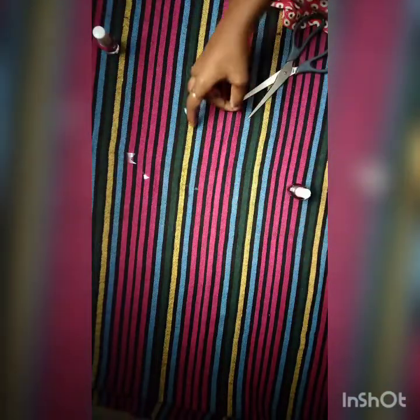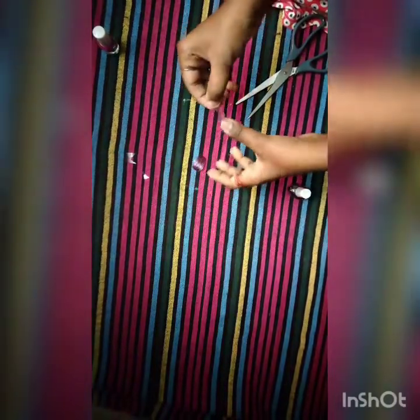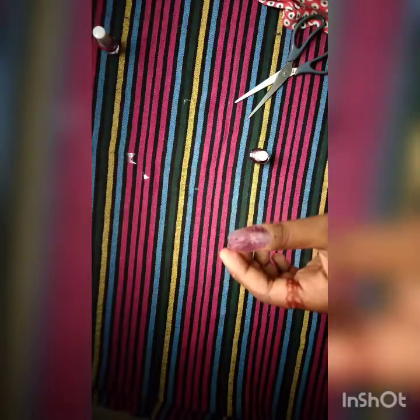Now the nail polish step is done. Then I will cut a cello tape — cut it in half — and then cut the nail into shape. I will cut the nail to get one shape with a little image on it.